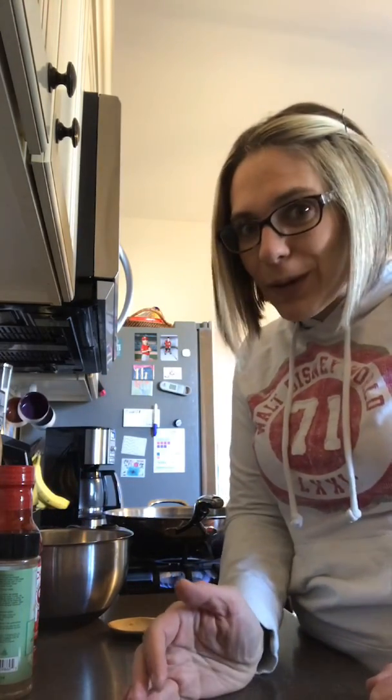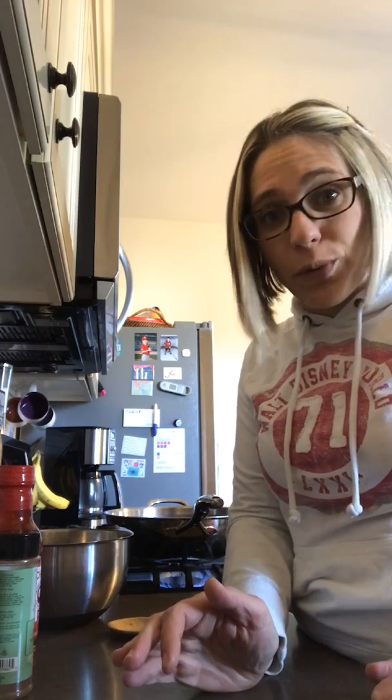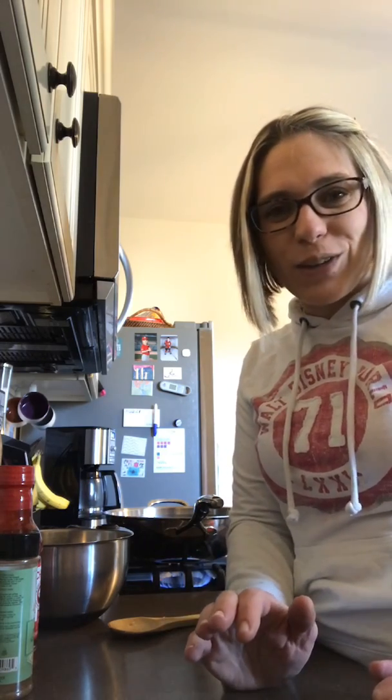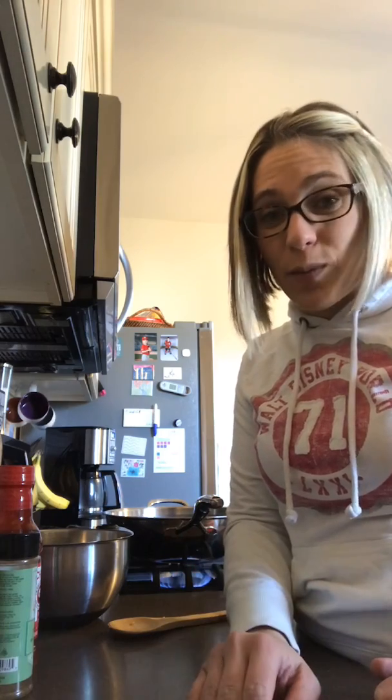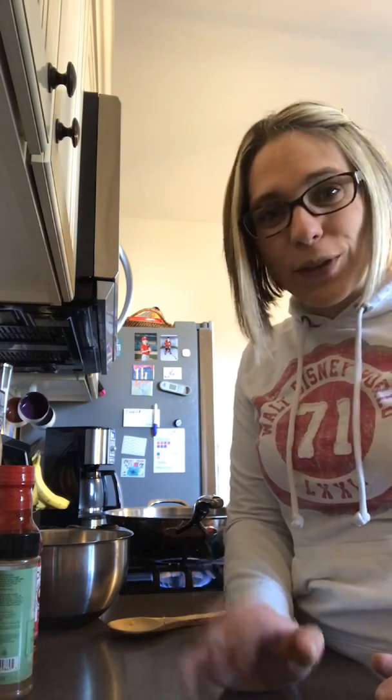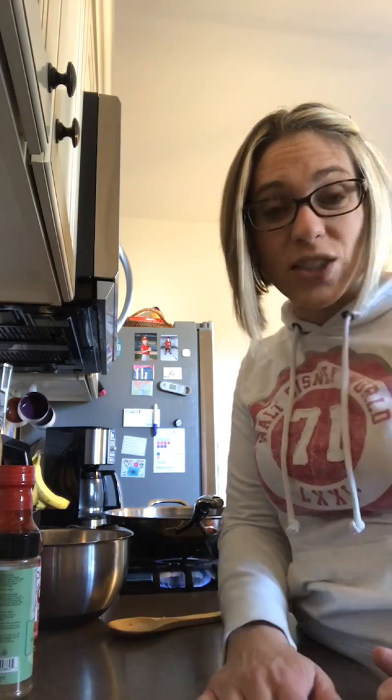I'll be using my three-quart micro cooker plus for the rice. We do a lot of rice around here because of the gluten-free lifestyle — it's something we can all enjoy together as a family. Those are a couple of stir-frying tips for you guys. Leave me a comment — what kinds of things do you like in your stir-fries? Have a great day!